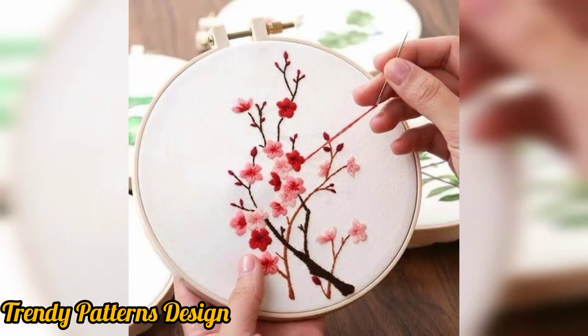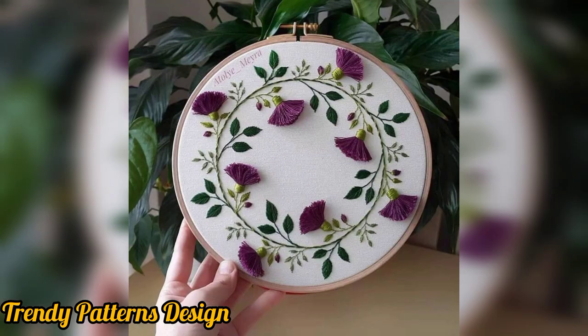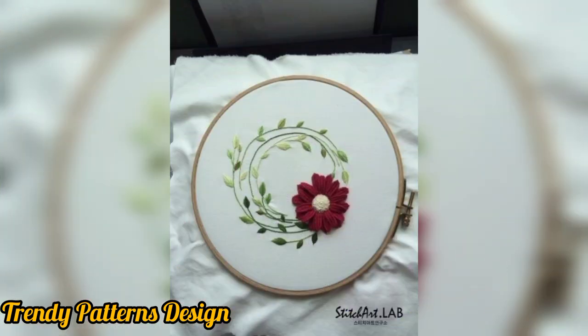These embroidery designs are so beautiful and so unique. Here's a sweet idea for creating this design using some custom color and shredded twirl crochet pattern design.